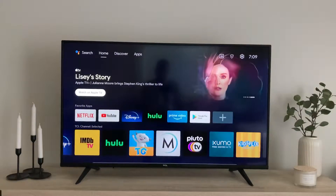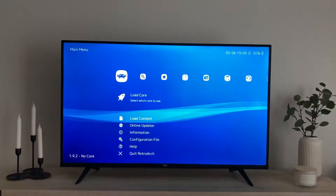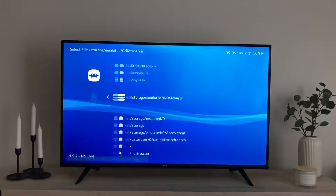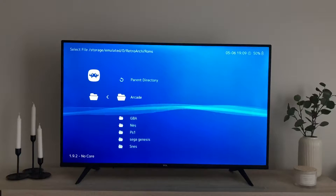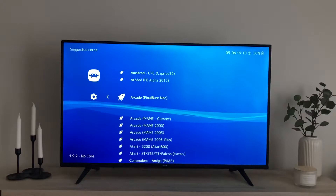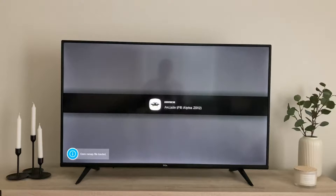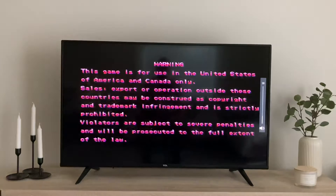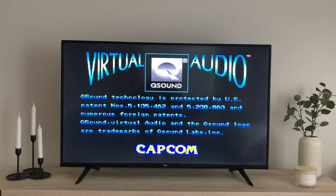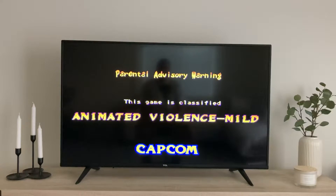We go to my apps and hit RetroArch. Every once in a while I just feel like knocking heads. Go to my arcade games — let's play Marvel vs. Capcom. Load that up, fire that baby up.